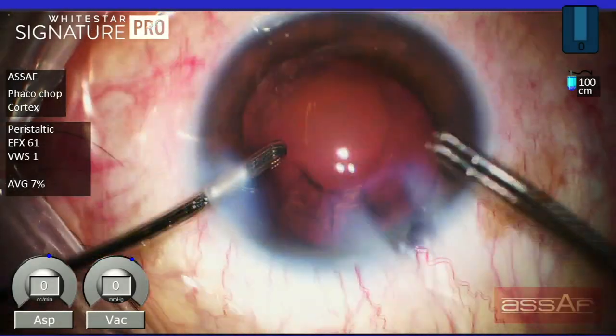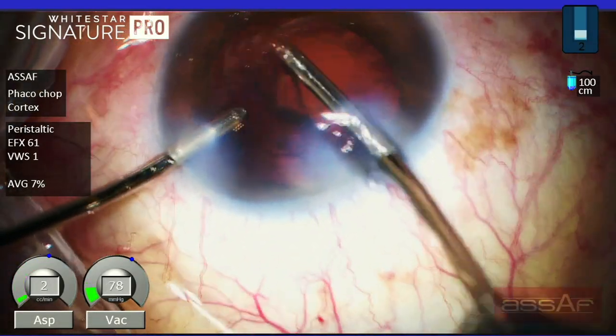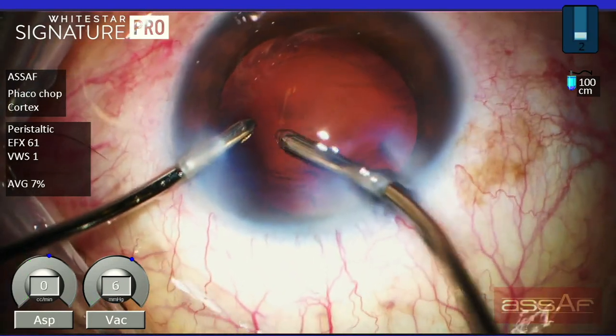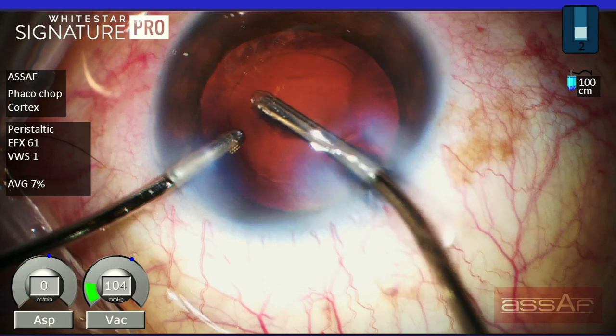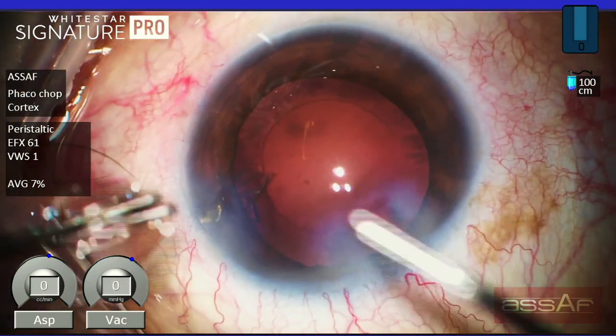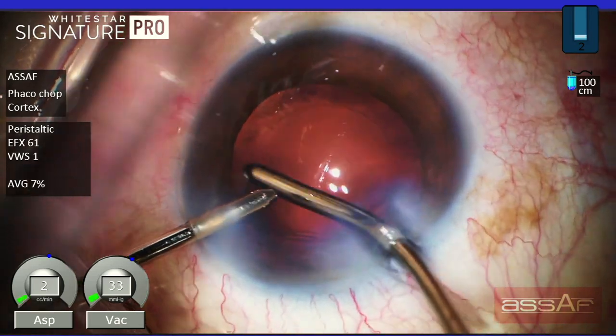Now I'm done with the phacoemulsification part of the surgery and switching to the cortical cleanup phase. I'm using manual irrigation-aspiration here. Typically there is not too much cortex left inside the lens capsule in these cases of hard cataract. Manual irrigation-aspiration allows better flexibility to reach different parts of the lens capsule.